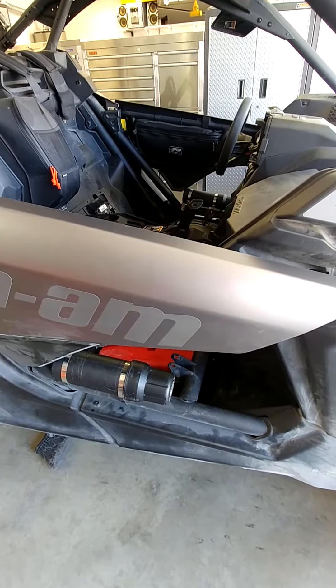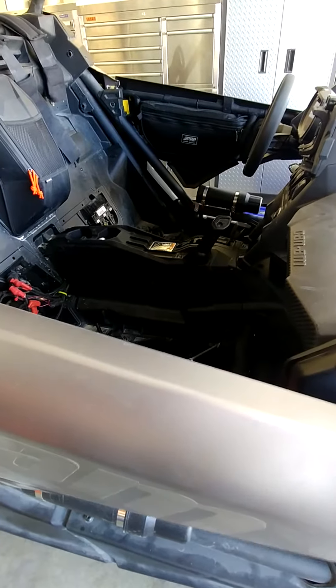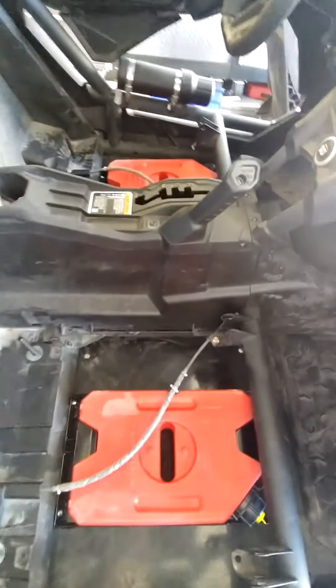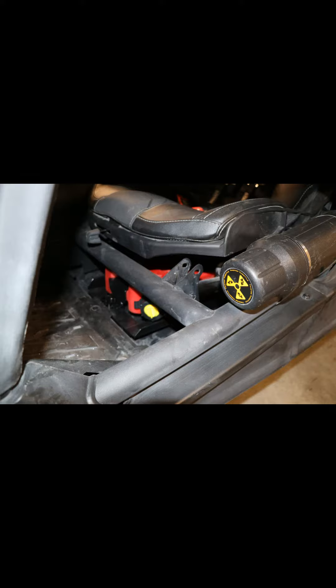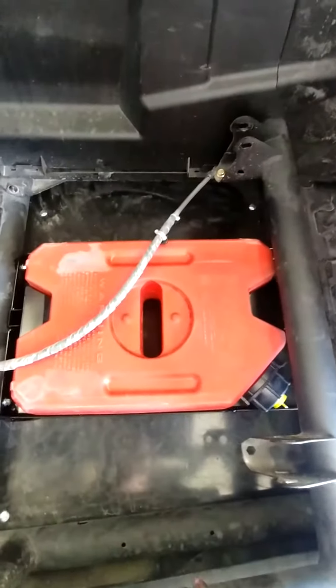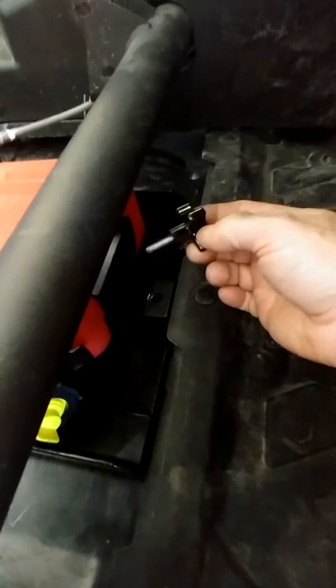This is a Can MX3. I wanted to show you guys a mod that I've done to carry two gallons of spare gas. I decided to store the gas underneath the driver and passenger seat — one gallon each. To do so I've made a custom aluminum mount, right here. It's got a tab in the back that holds it, and a tab in the front.